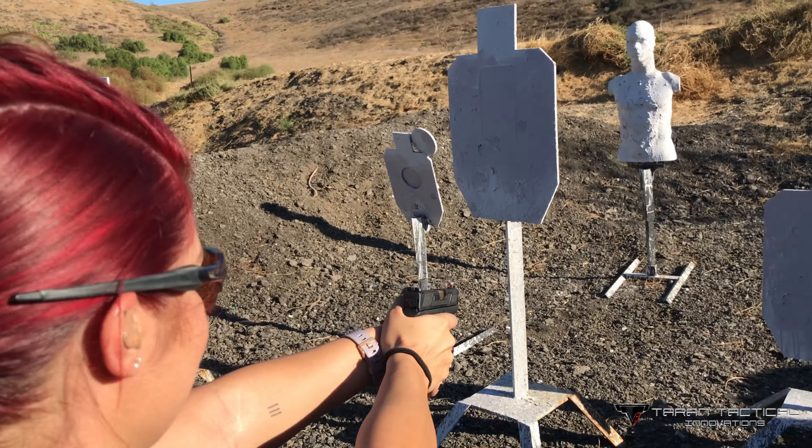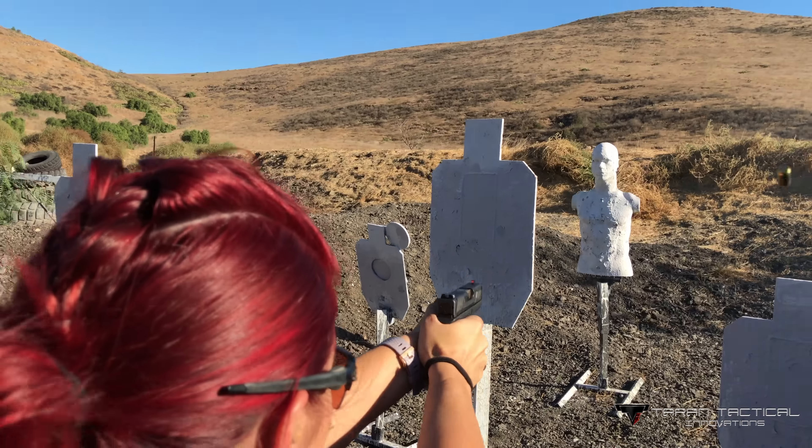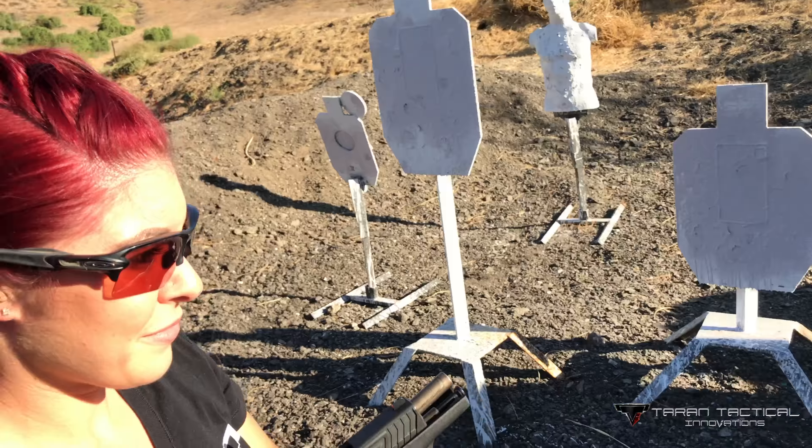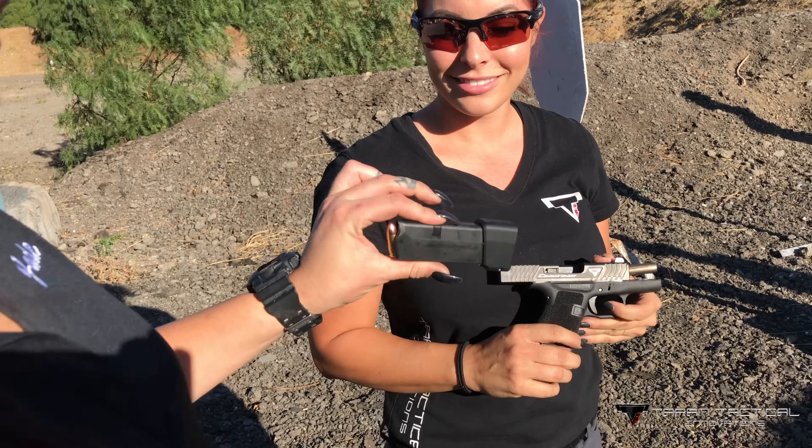Ready? You going to time me or what? Alright, shooter ready. Standby. 3.24. No way. Yes way.